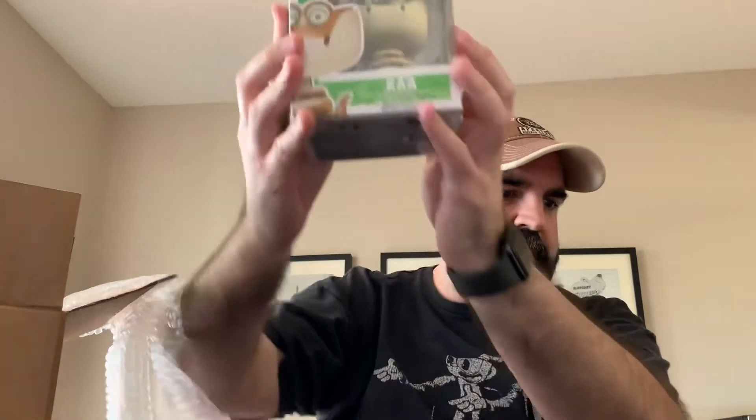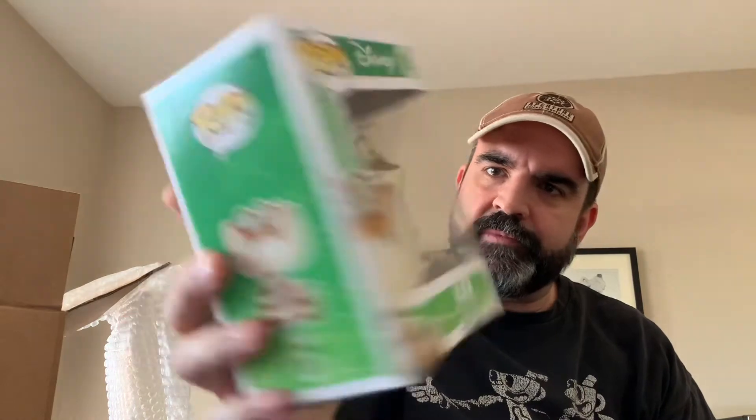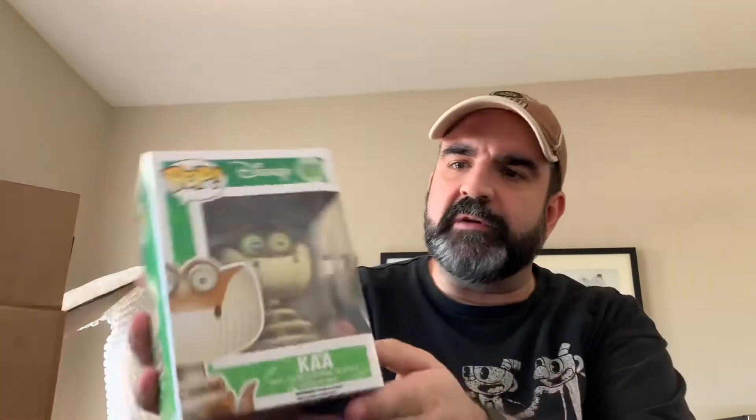So I'm going to do the three non-protector ones first. Let's see what I got — Kaa from the Jungle Book. I've always liked this one. It's got some scuffing on the window; I don't know if you can see that. I think this is a vaulted pop. I'm not a Disney collector really outside of Toy Story, but there's that one — Kaa from the Jungle Book.